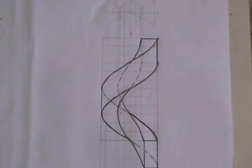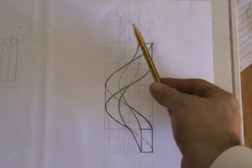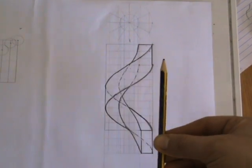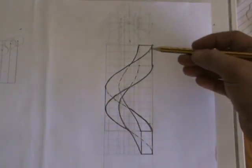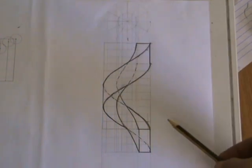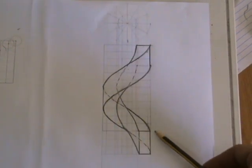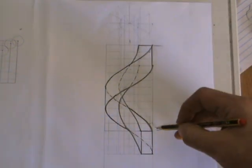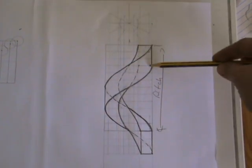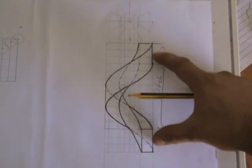Here you can see the finished helix with a rectangular cross-section. This is a right-hand helix — it goes upwards at the front, downwards at the back, and then back towards us. The two outside helices are drawn from the outer diameter. This distance from here to here is called the pitch, and this distance is also called the pitch — it's the same distance repeated.